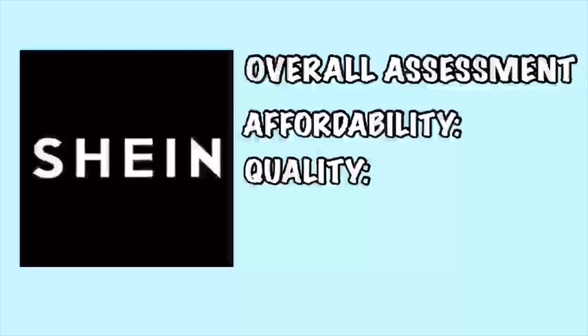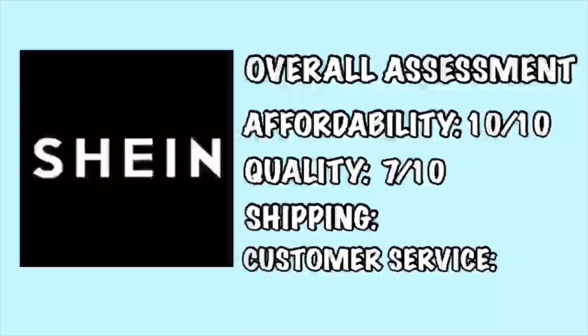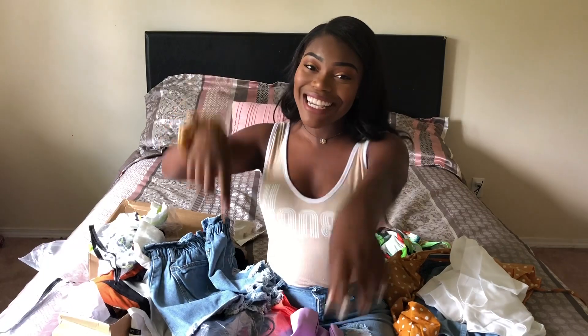Overall assessment — based off of affordability, quality, shipping, and customer service — I would give affordability a 10 out of 10, quality 7 out of 10, shipping a 10 out of 10, and customer service a 10 out of 10. Although it's hit or miss, I would shop here again. If you liked this haul, don't forget to like, comment, and subscribe and hit that notification bell. Comment any other video ideas down below, and I'll see you guys next week.